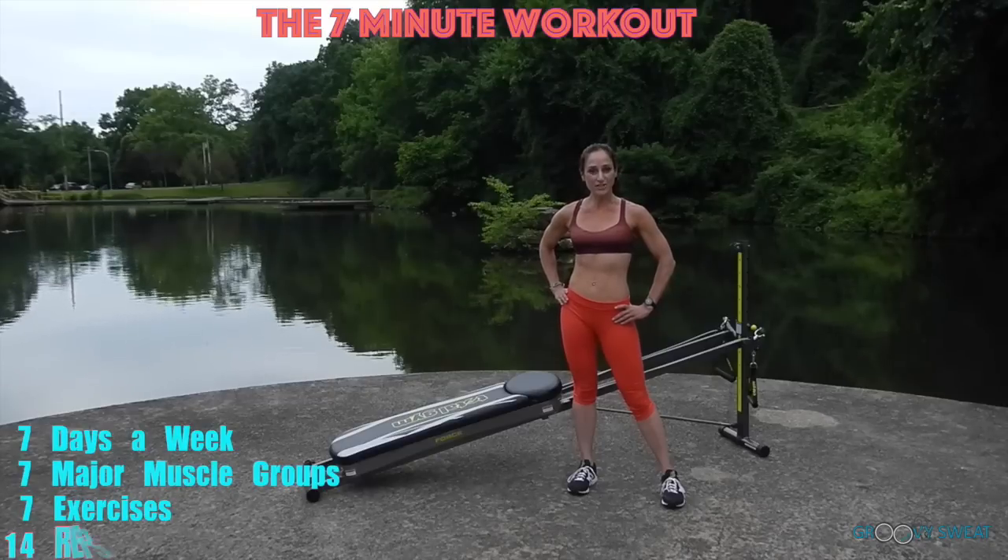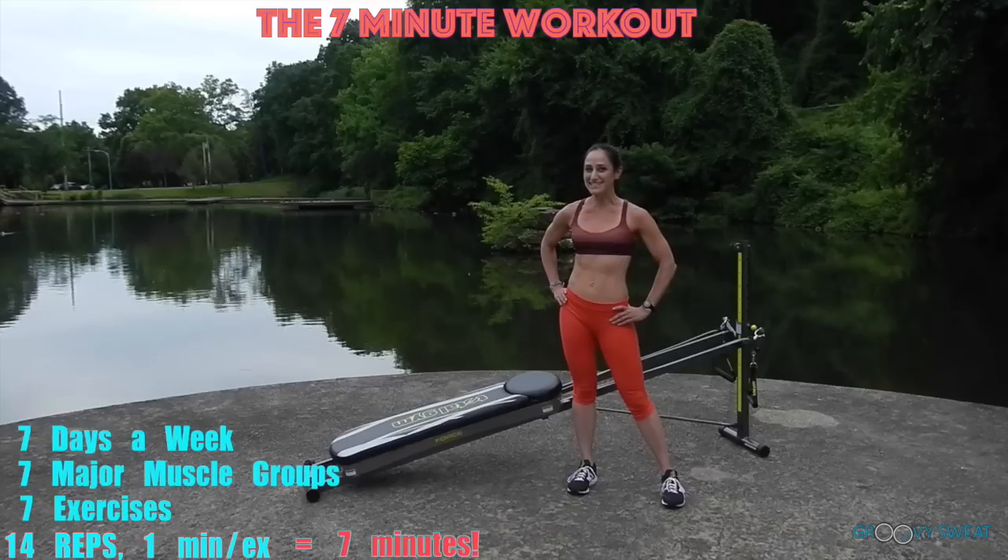You'll perform each exercise for 14 reps, 1 minute each, which equals about 7 minutes. So let's go ahead and learn this 7-minute effective and quick workout.